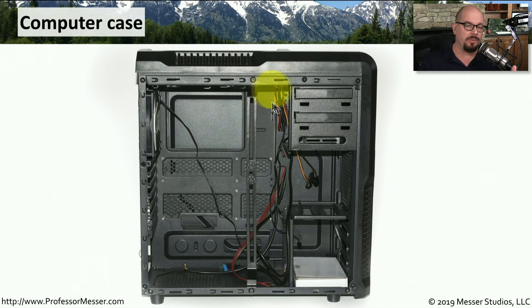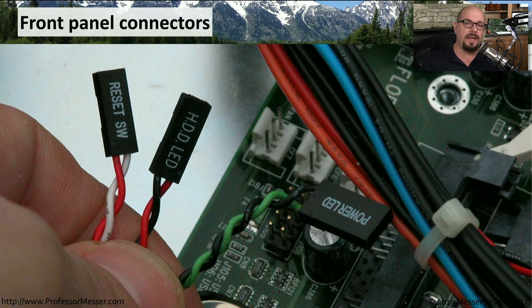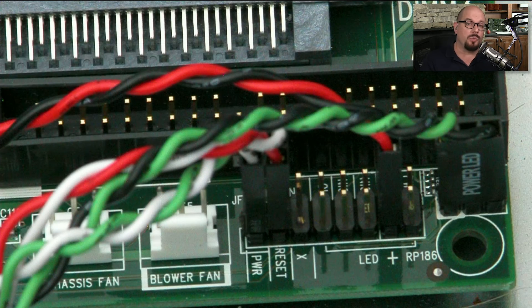If we look inside a computer case with nothing installed, the case itself comes with interfaces on the top for USB and audio, and all of those wires are ready to be connected to the smaller interfaces on the motherboard. Most computer cases label the end of those wires, so they might say reset switch, hard drive LED, power LED, and any other interfaces on the case. Once we know what those wires are for, we find the corresponding spot on the motherboard and connect them directly.